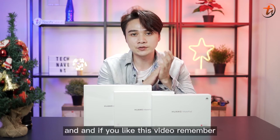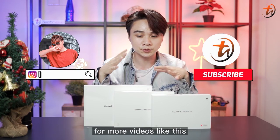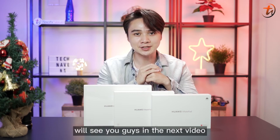That's all for today. If you liked this video, remember to subscribe and like our video for more content like this. Comment down below which one you'll be choosing. I'm Joshua C — we'll see you guys in the next video. Bye-bye.